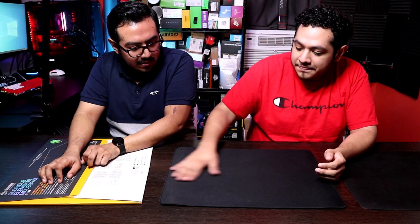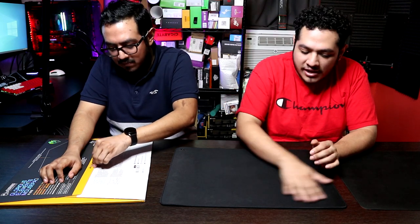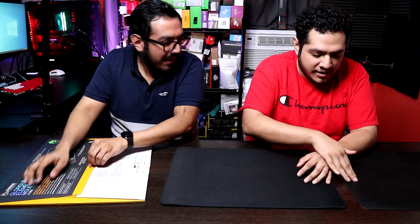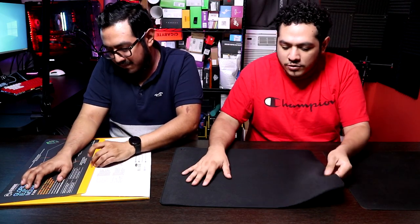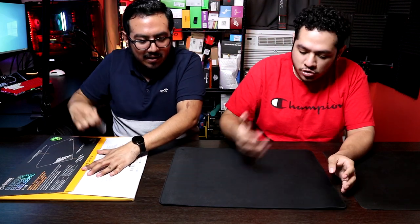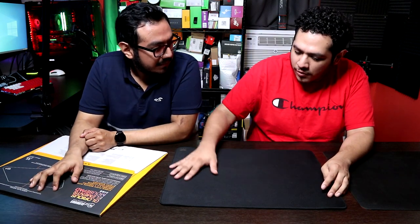The Fnatic Dash, in my opinion, was a true hybrid pad. It has a very thin layer of that rubber textured feel, but at the same time it's very loose and you can feel a little bit of glide to it too. At first it was kind of speedy, but I wore down the coating to the point where now it's just a slow control pad.